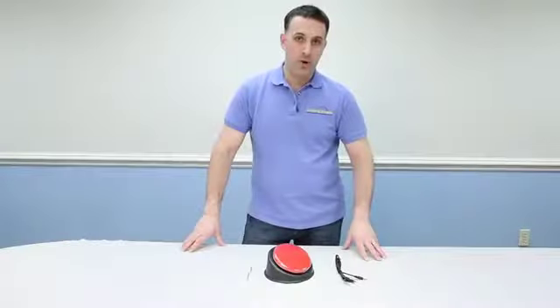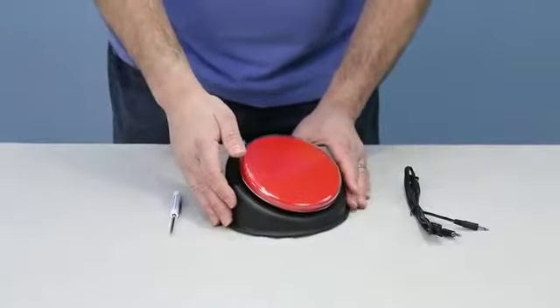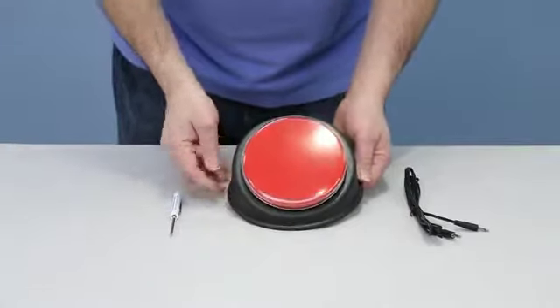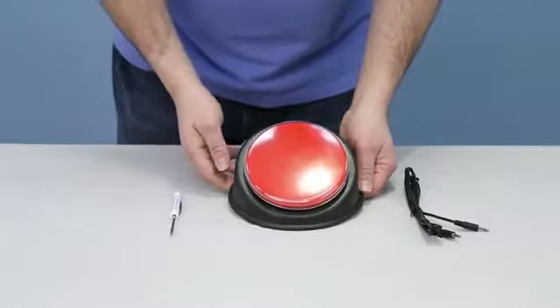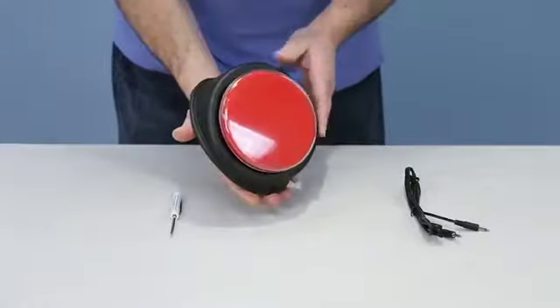Hi, Vinny Levote here, Tech Support Enabling Devices. Today I'd like to talk to you about one of our popular products, the Atom 4200 series Big Talk. This is one of our single message communicators, and it comes in five different colors: red, blue, green, yellow, and purple. I'm going to show you how to make a recording and then go over all the details.